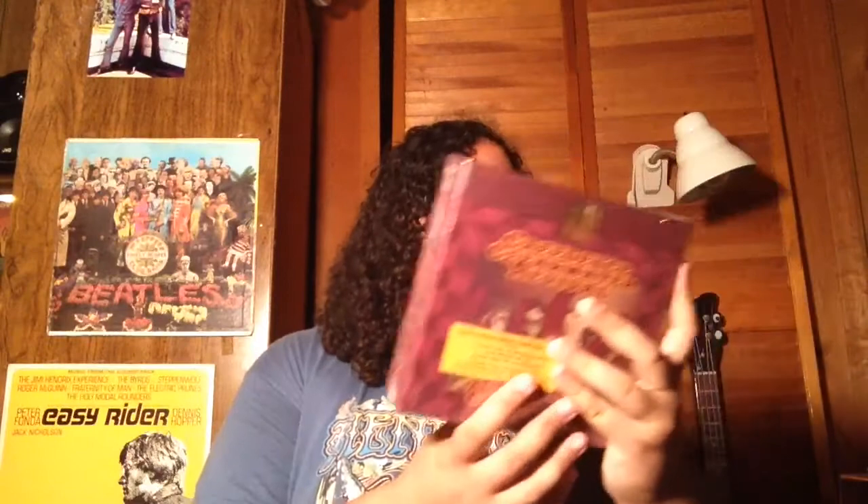It's the Creedence Clearwater Revival Singles box set. I know people are probably gonna be thinking like, oh, this came out a while ago — I think like five years ago. But still, for 20-some odd dollars you can't beat it: 15 45 RPM records, picture sleeves, a really nice book, and it has the hype sticker.